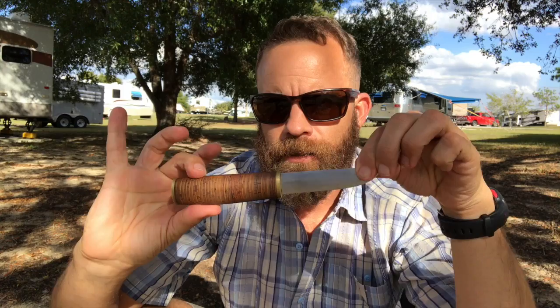Hi, this is Guy Dumas. I'm down in Florida at a campground, and I've got a new knife that I ordered from Michael Pressnell. It's his take on a Pucco — a very pretty, very nice knife.